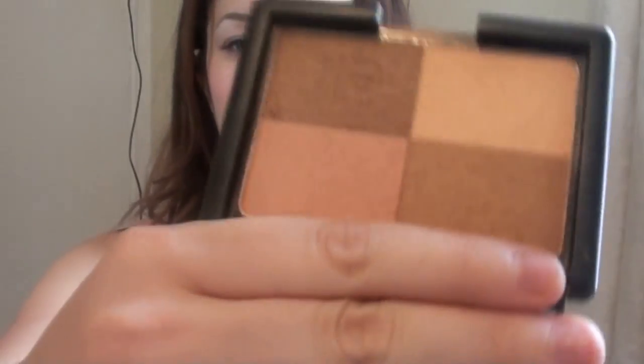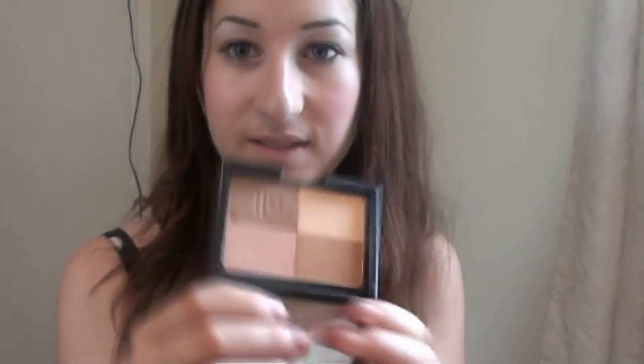Then I've got the ELF warm bronzer from the studio line. I really like using this gold colour and mixing it in with the other ones — it just makes a really nice effect.